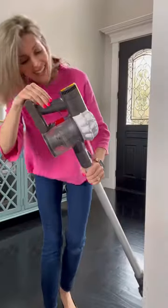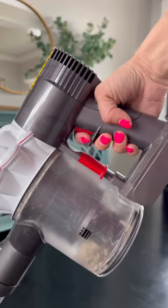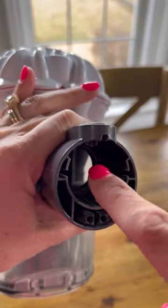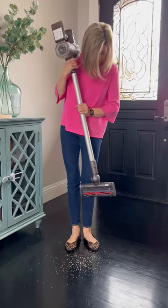Now for the things that I don't like. You have to hold the button down the whole time to operate it — this one's a toughie on my carpal tunnel. And remember when I said "for the most part" — over time, the flap that holds the debris in the tank can stop working, and let's just say it may start to leave a trail.